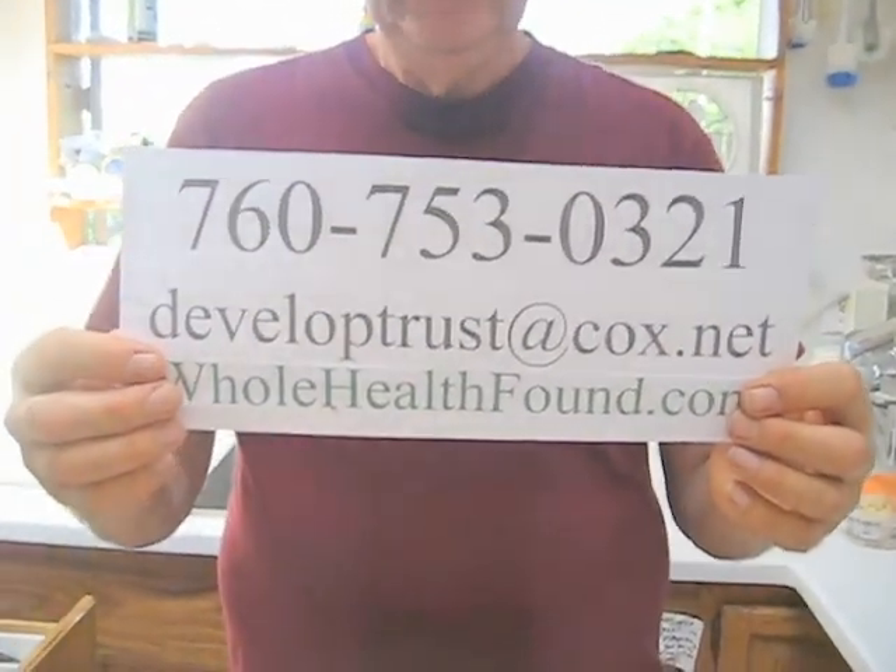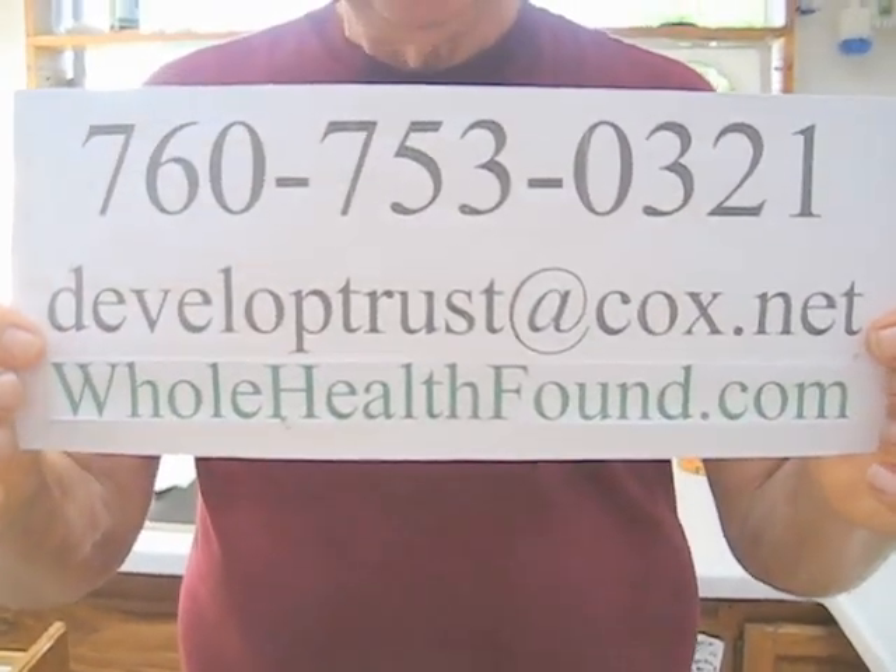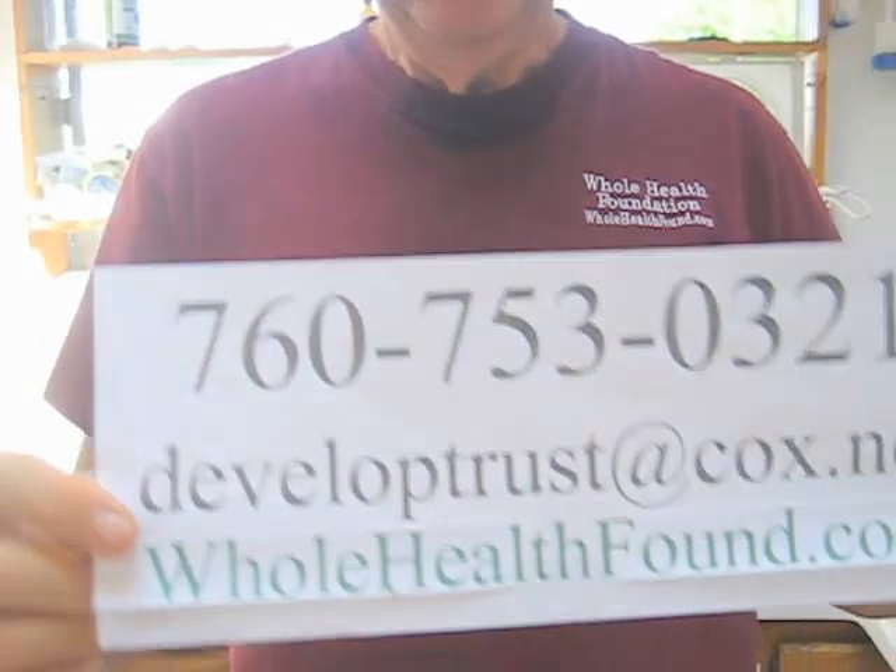Now I hope you found this useful. And if you did, please tell a friend. Again, if you want to get a hold of me, my phone number is 760-753-0321. And my email address is developtrust@cox.net. And at the bottom you'll see my website wholehealthfound.com. I hope you found this useful. Please tell a friend. And I'll see you in the next video. Thank you.